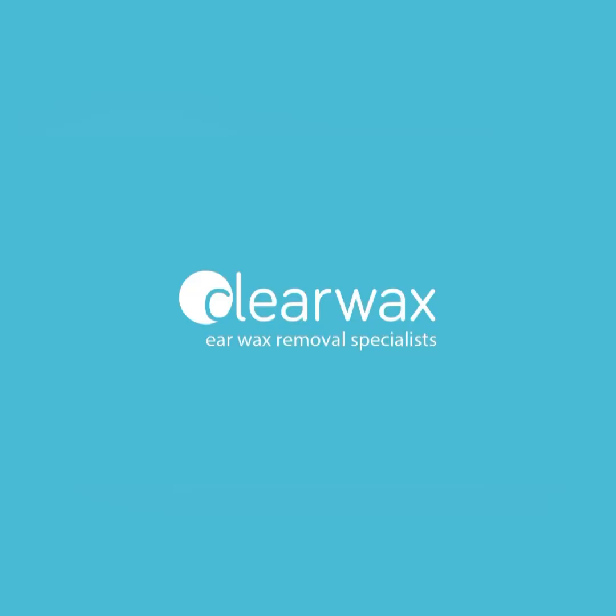Well, I hope you enjoyed that video. If you're interested in the Waxscope or the iClearScope Endoscope, please do email info at clearwax.co.uk. Thank you. Bye.